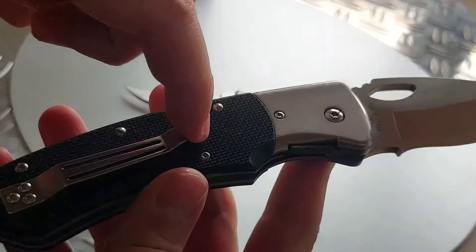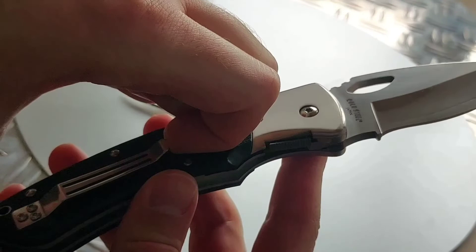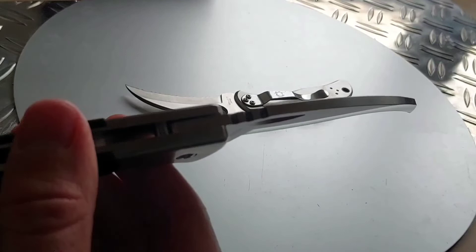The clip looks very good but it's not a functional clip because it doesn't bend. It's a very, very strong clip but it just looks very good. Maybe you could loosen it a bit. This is the type of knife that I will treasure — I will not use this knife, for sure.